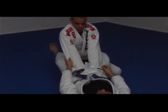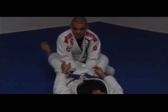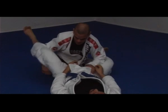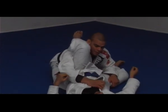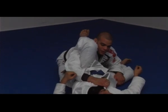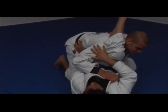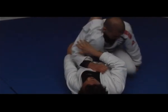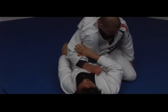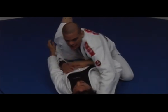Once you open the guard, do like the last pass — elbow and right hand at the same time. But look what happens now: once I'm here, his left hand is against my hip, so I can't pass. So I come back, bring my right knee over his leg, then accomplish the pass on the other side.